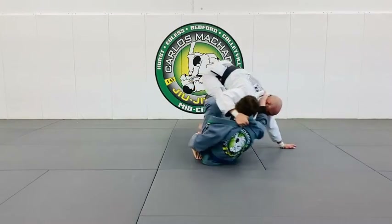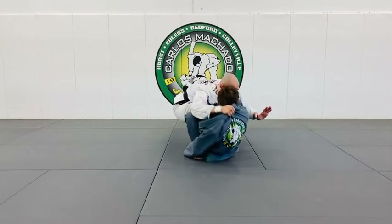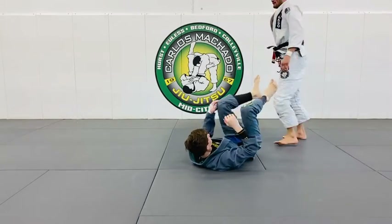Right, left. I don't want to have my hand back here — I want to have it here. So as he loads: right, left. I fly. So this is like a Cirque du Soleil De La Riva.